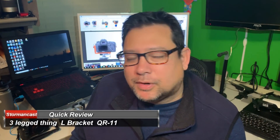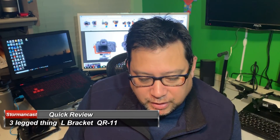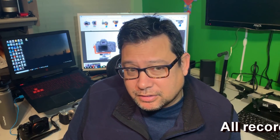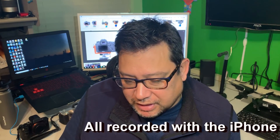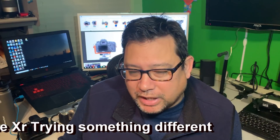Welcome to Strongcast.TV. I wanted to talk about L-Brackets — something I've looked at for a while. I've been trying to find one that would work with my Sony A7II and my Sony A6000 that would be the perfect fit and also be a type that I could possibly break down when I travel.